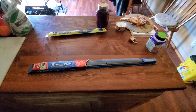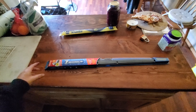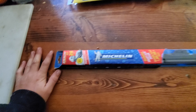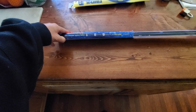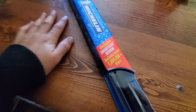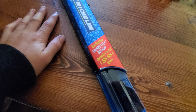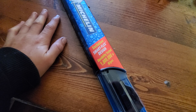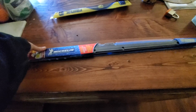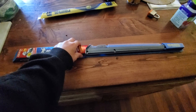Hello everybody out there in YouTube land. Today we're going to be unboxing the Michelin Stealth XT extreme weather wiper blade. It features an exclusive smart flex design and is rated durable for one million wipes. Let's open it up and see what we get inside.